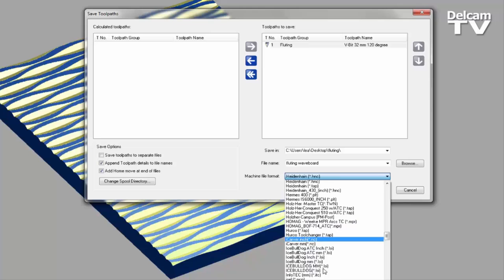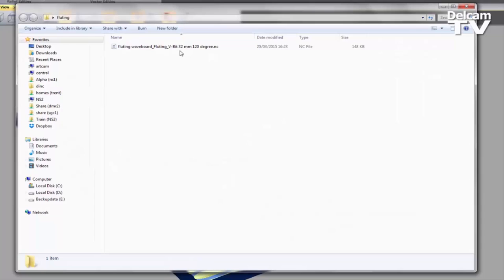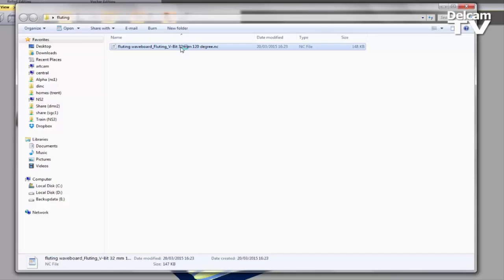So let's say I wanted to use an iCarver machine — like so — and then select Save. That will save the file into this folder. Let's go to the desktop and into this folder, and there you can see the NC file. If I double-click on that, it will open up some numbers and code that basically tell the CNC where to go, what to do, and how to machine the part that I've just created.